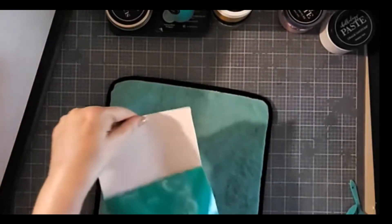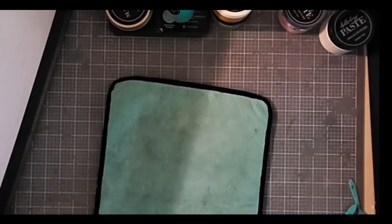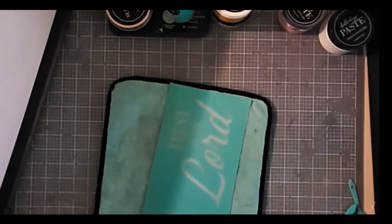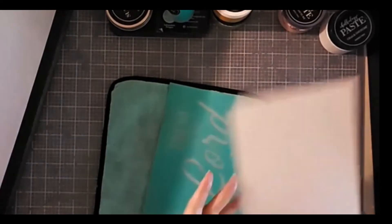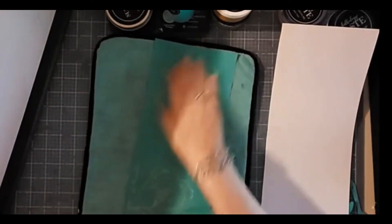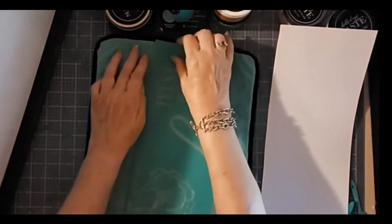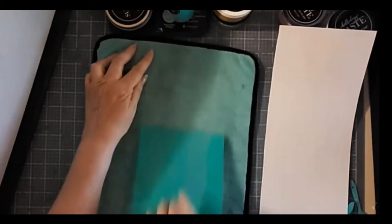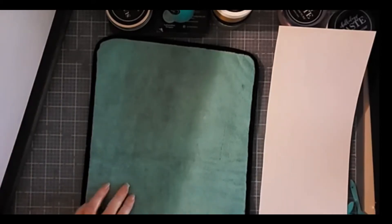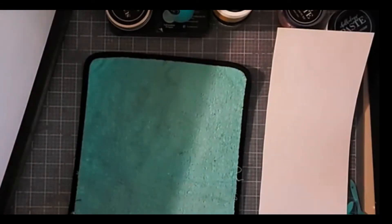I'm going to take this transfer off of its backer. Our transfers are made out of vinyl, which is the teal, and silkscreen that you can actually see through. I'm going to deliberately apply some lint to it so that it does not stick as snugly as it would otherwise. I'm on the wrong side of the fuzzing cloth — I'm on the microfiber side.